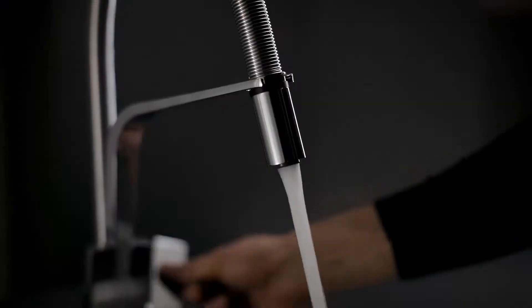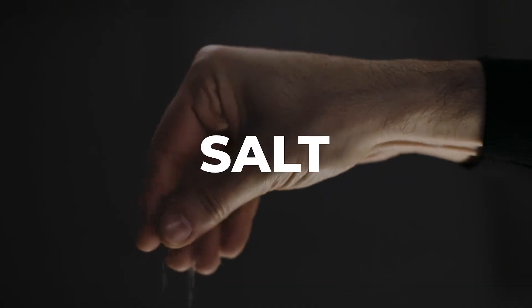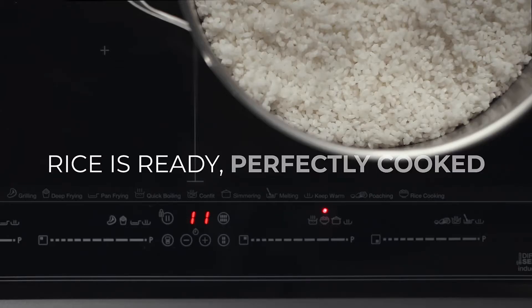You just need to follow four steps: pot, rice, water, salt. It will tell you when the rice is ready and perfectly cooked.